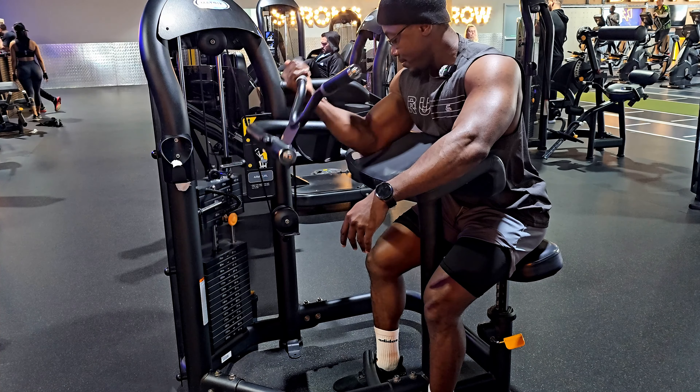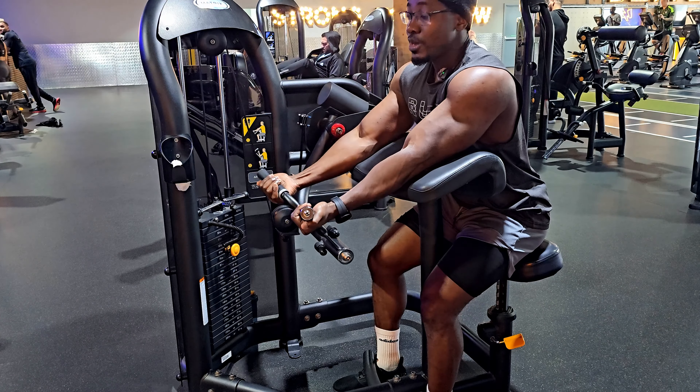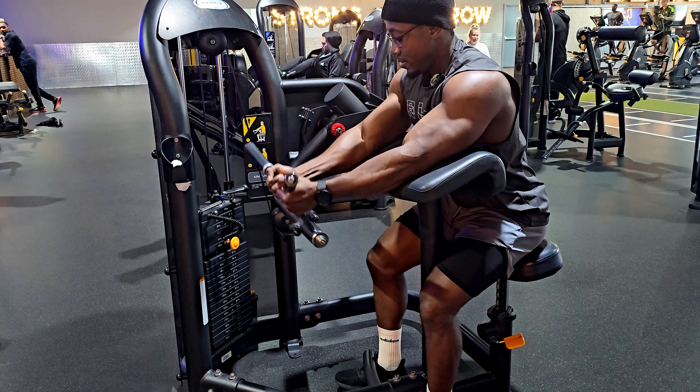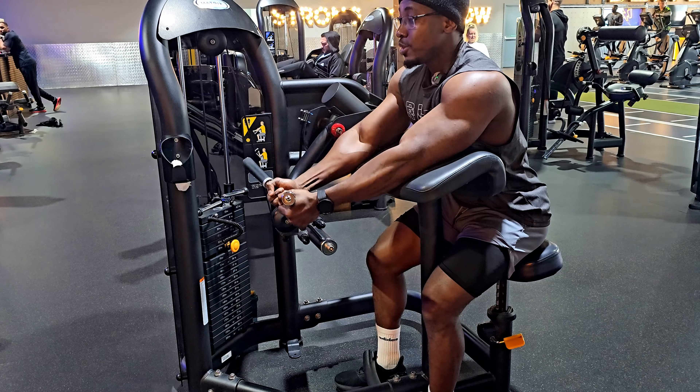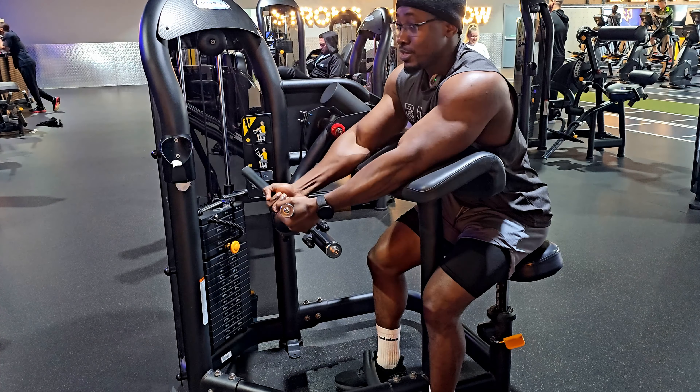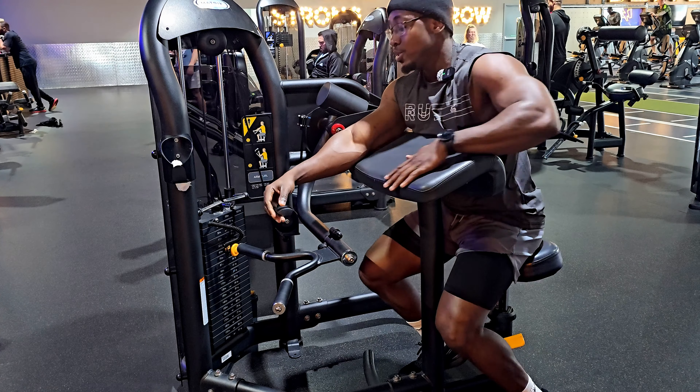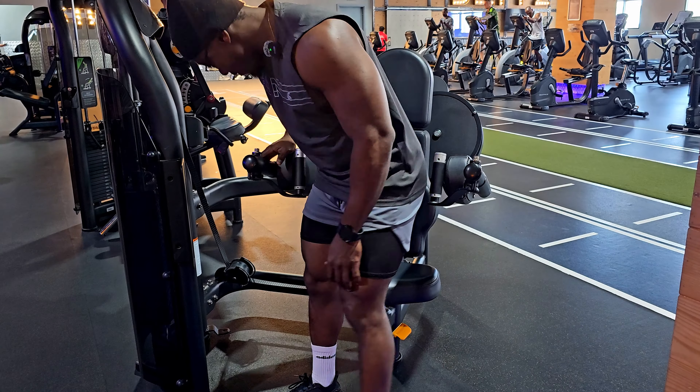You can also do a double arm on it, and a few other variances could be done as well. Depending on how the machine is set up, we can use them accordingly.